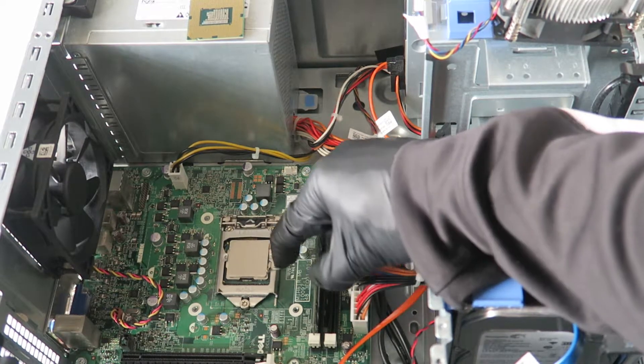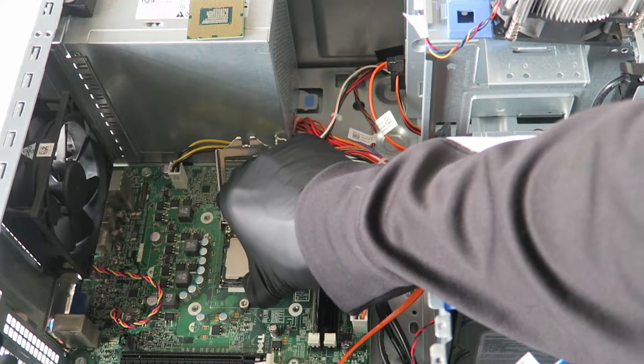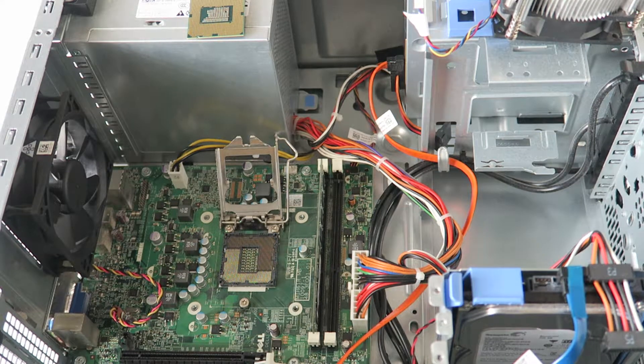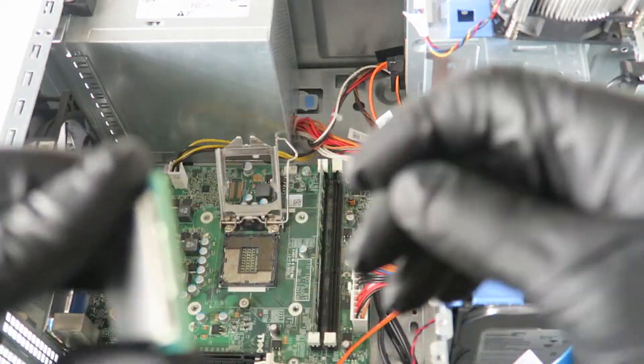Use your finger like this, take the clip, and remove the socket. Just take the processor and remove it. Here's the old processor and here's the newer one.